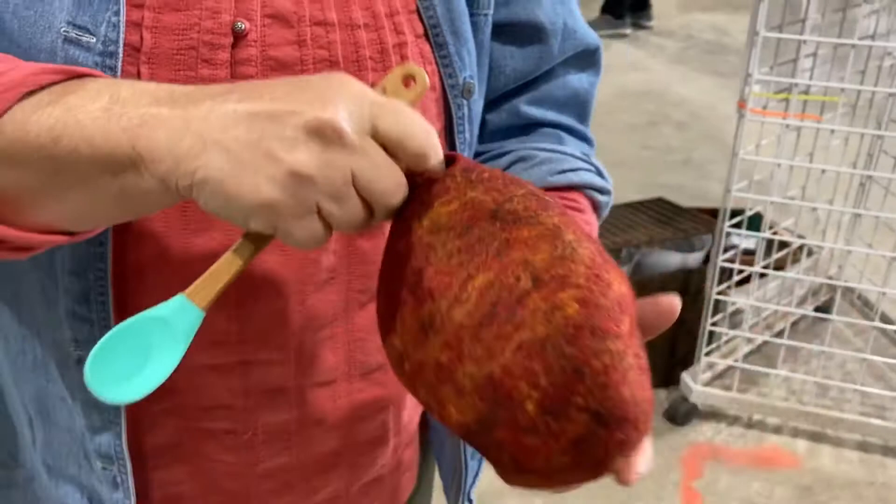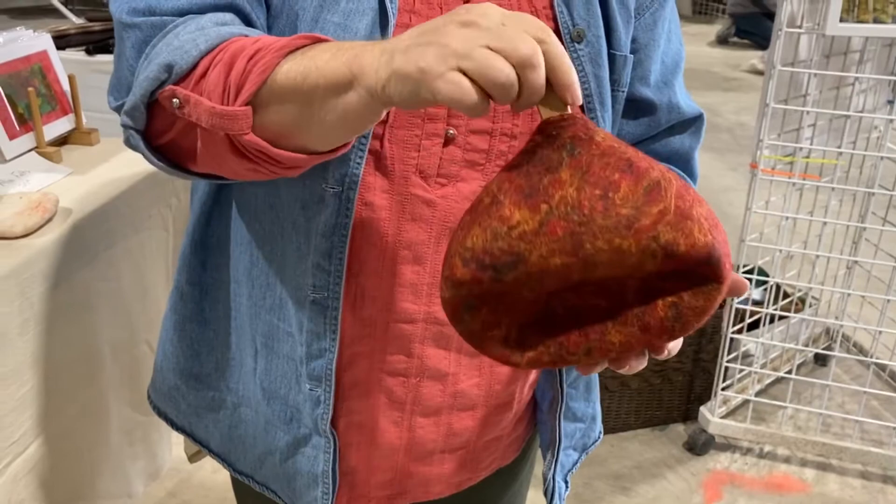I can kind of fill it back out and then just take my little tool and pop it back into shape because it's dried. So it has that memory to go back into that shape.